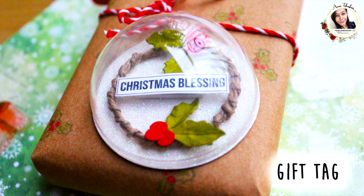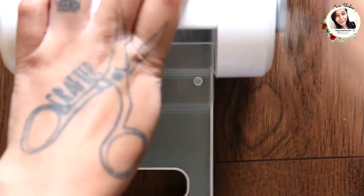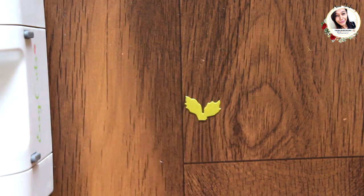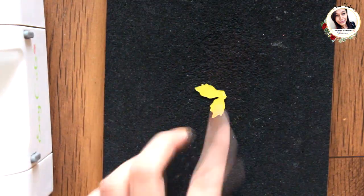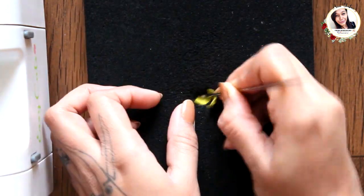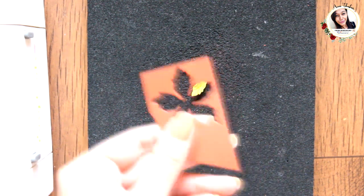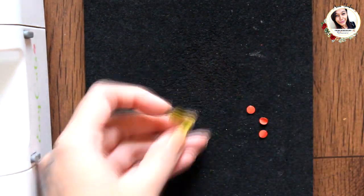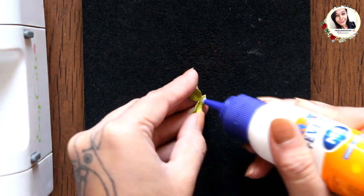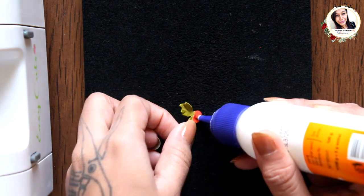Moving on to the next project. Here I am die-cutting a flower on green cardstock and shaping it exactly the same as before. Now punching holes on red cardstock to create tiny cherries. Using tweezers from dressmycraft to arrange cherries on leaves. To add shine, I applied glossy accents on the cherries.